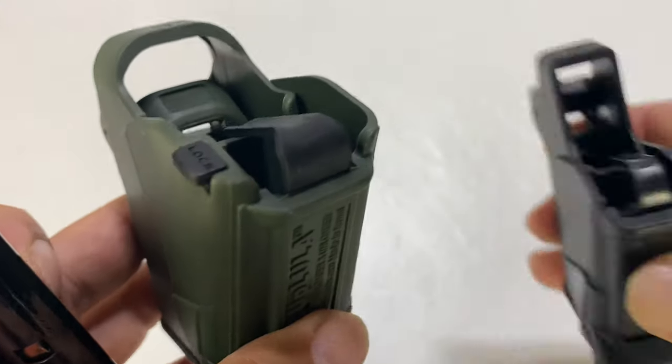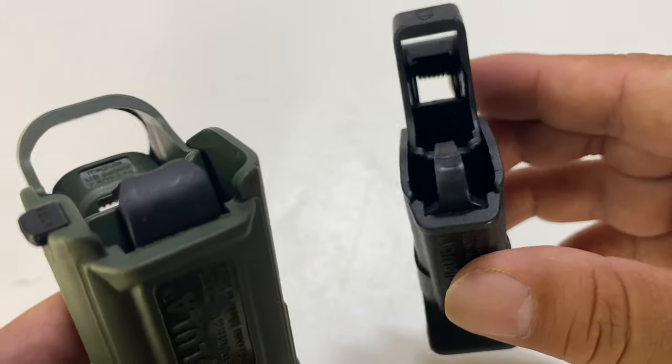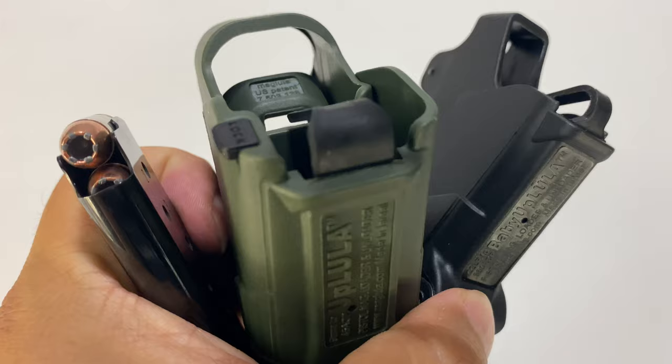But if you want something specifically designed for it, you can also get the Baby Uplula for .380 ACP. I'll put links to both of these in the description below. Peter Bond Panda, out.